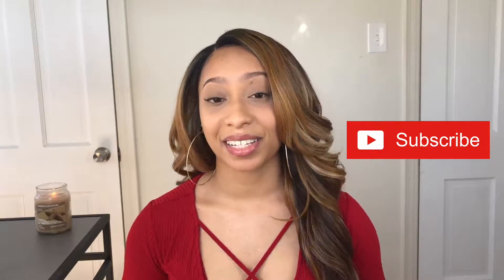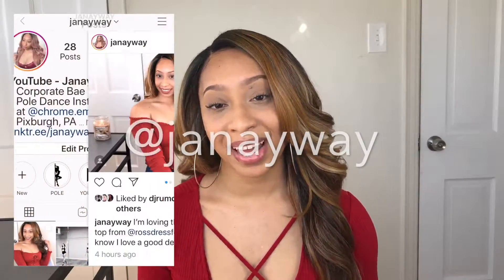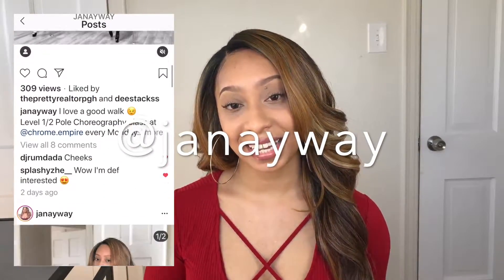But before we even get into this video, make sure you're subscribed because I don't want you to miss a thing. And make sure you're following me on Instagram at Janae Wei so we can always stay connected. Now let's go ahead and get into this video.